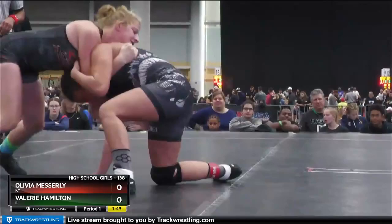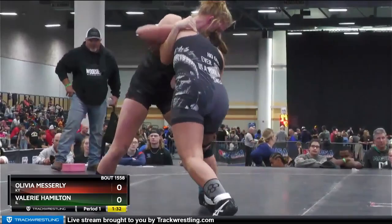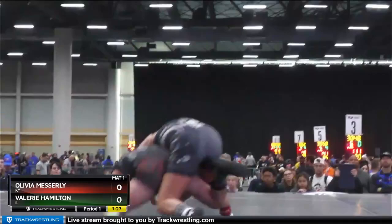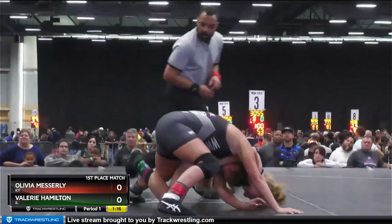Hamilton looking to work her short offense. Messerly doing a good job of still threatening from underneath there, and she's able to work to her feet. Now Hamilton looking to throw it by — she kind of has a reverse headlock. She's able to bring it down to the mat. She does have the leg in, so that should be two — a little Merkel there.